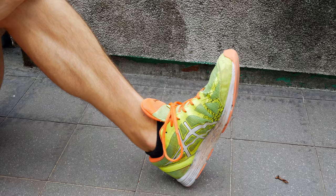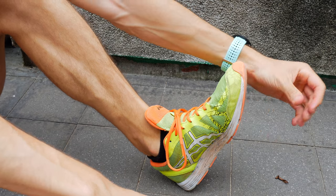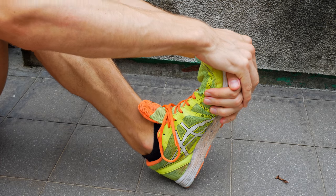Are your calves and Achilles especially tight? Try this stretching technique out for some quick relief. First, sit down with something comfortable, then wrap your hands around your foot. Pull back as far as it's comfortable and hold for 10 to 20 seconds.